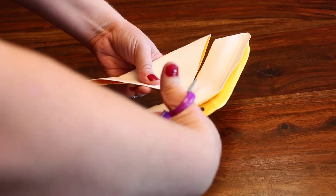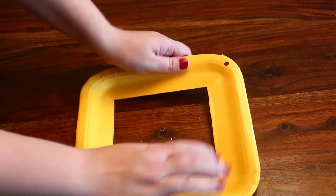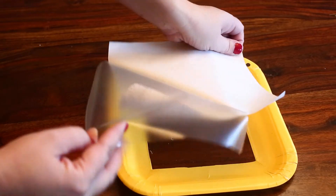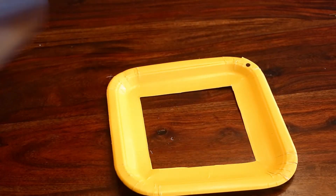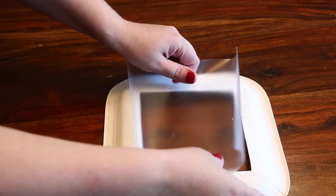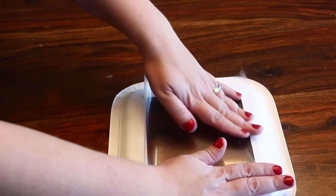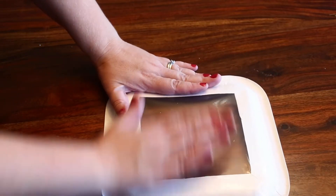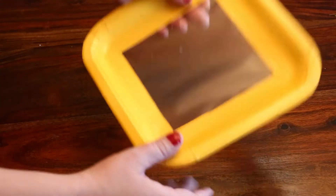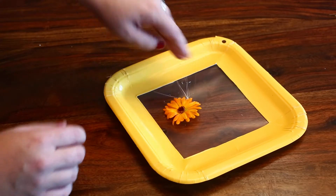Once I've trimmed it, I open my plate back up and you can see it's a cool frame for my leaves. Now I'm going to take the contact paper, turn my plate over, and put the sticky side down — it easily sticks to the back of the plate. Just cut your contact paper a little bit larger than your hole. Now I can start sticking my fall treasures!